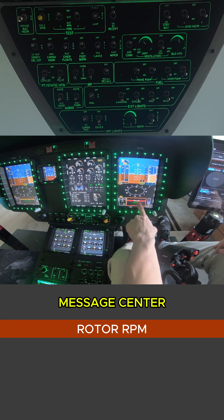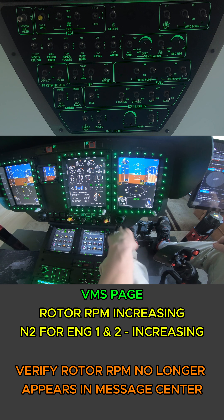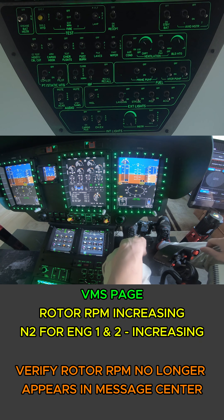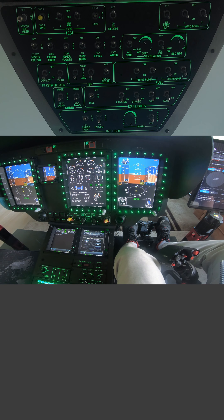Let's go ahead and gate the switches. We should also have our lights go ahead and clear in just a moment. We'll wait for the rotor RPM to extinguish after we climb up in power. And that is it - we are good for takeoff at this point.